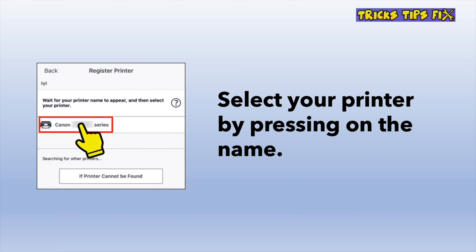You should select your Canon printer — it should appear in the list. You just have to tap on it.